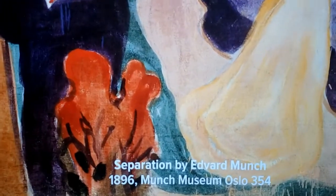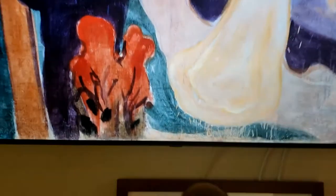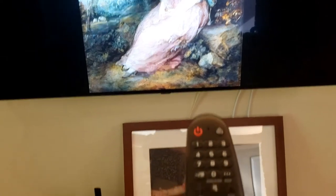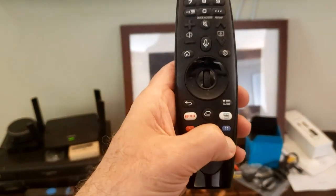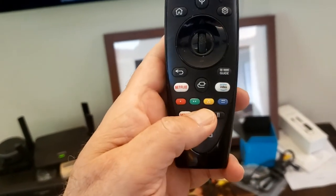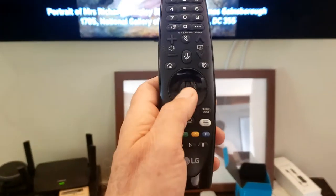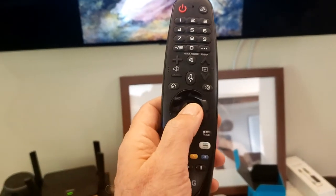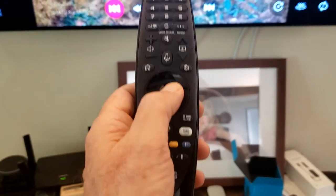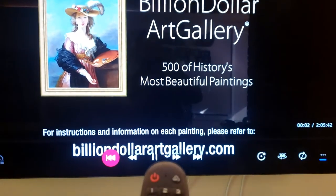The caption will come up — this is 'Separation' by Edvard Munch, number 354. If you want to pause this, you can hit the pause button, and then the play button to start it again. If you want to bring the controls up, we can hit the center button and go all the way back to the beginning.